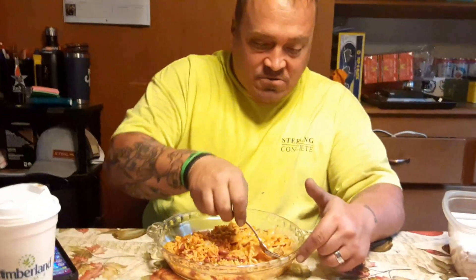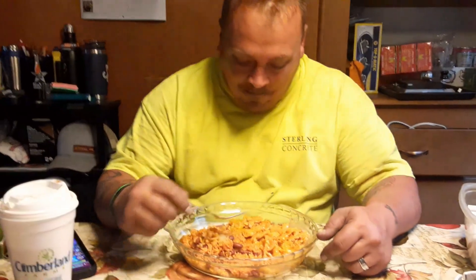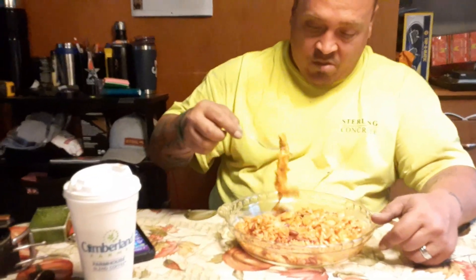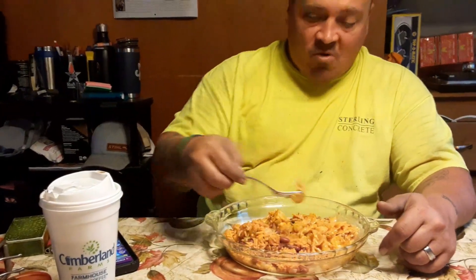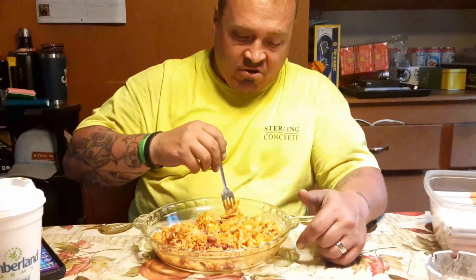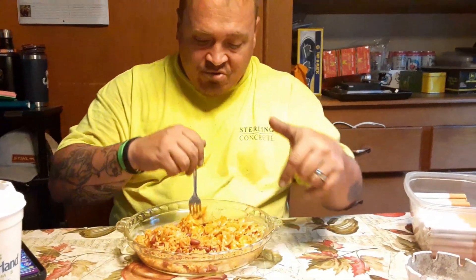Yeah buddy — Sierra's cheese pull was as long as her leg! She actually ate some of it too, but said she would have liked it less 'Manwichy' — the regular can of Manwich probably would have been better for her taste. But no, it's good. Sometimes that extra kick of spicy flavor helps out your internal system.